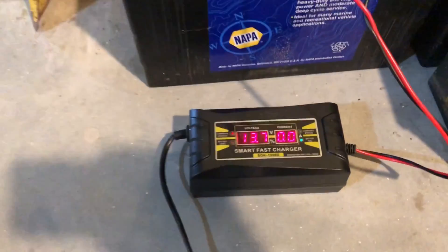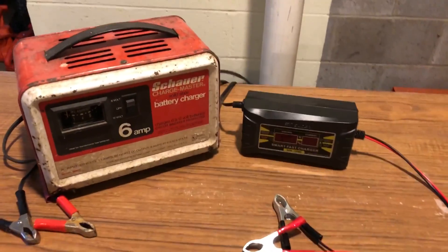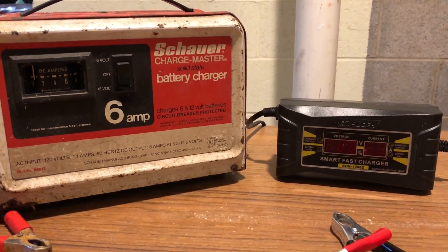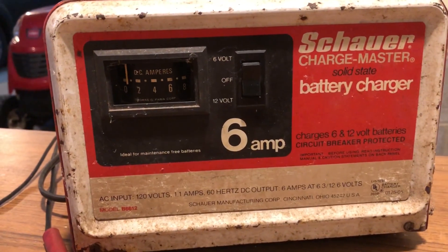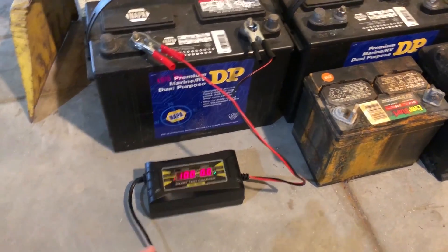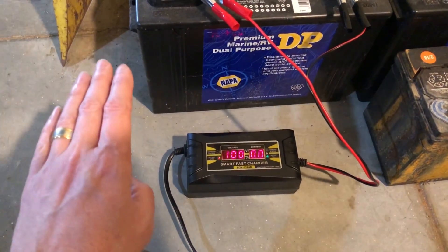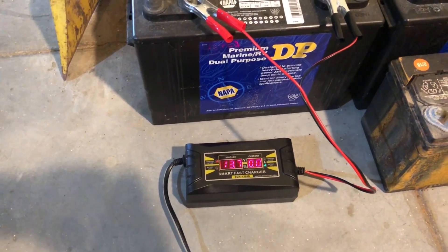Over here it tells you how many amps it's putting in, which right now is zero because it's done. I've got two other chargers - one I call my supercharger, which is from the 70s or 80s. It was my father's, so it just pumps six amps in forever, which is great, but it can also bake your battery. This one starts at six amps and then as the battery gets more fully charged, it reduces the amperage so it doesn't bake it out.